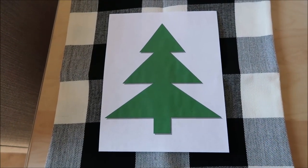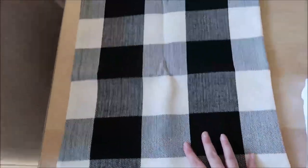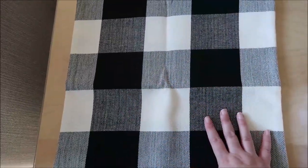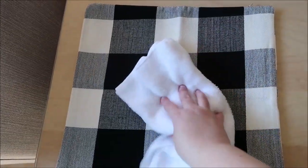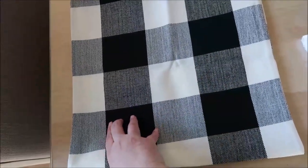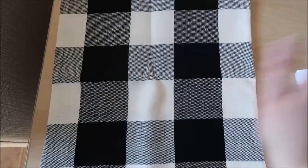I'm eyeballing that, and my idea is that I want to use the pillow cover all year round on one side, just plain, and then I want to be able to flip it over and use the other side with the Christmas decoration on it that I'm going to make. So right now I'm just deciding which side I want to use.